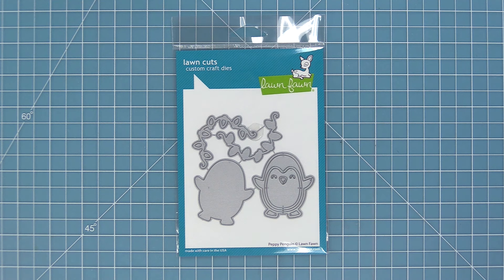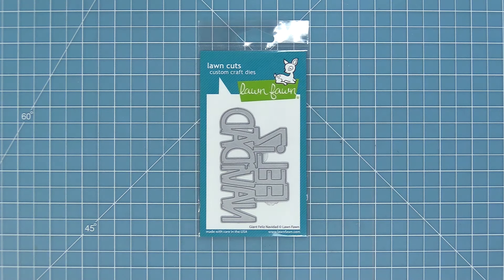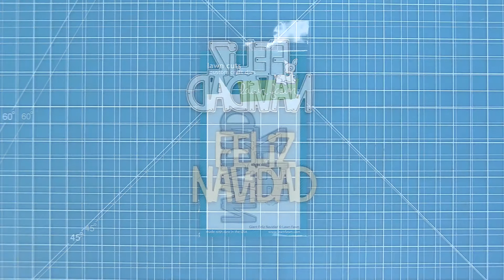Hello and welcome to another Lawn Fawn video. Today we are taking a look at Pepe Penguin, which is a paper piecing style die, and the new giant Feliz Navidad, which is a great giant sentiment for the holidays.